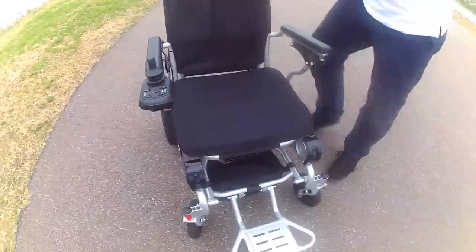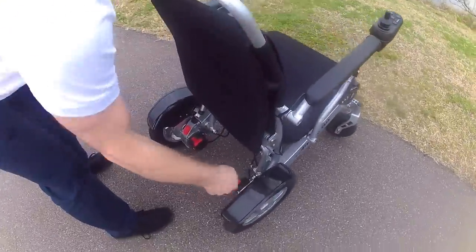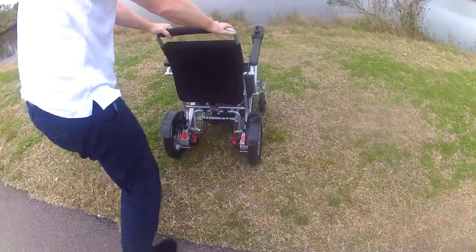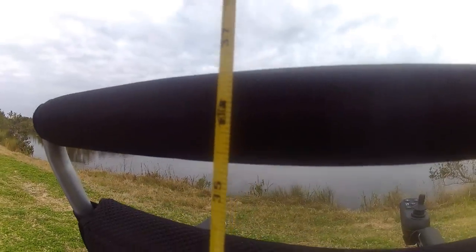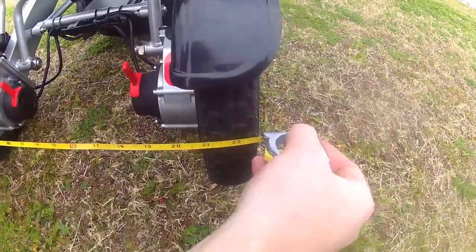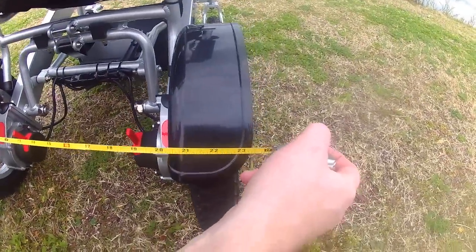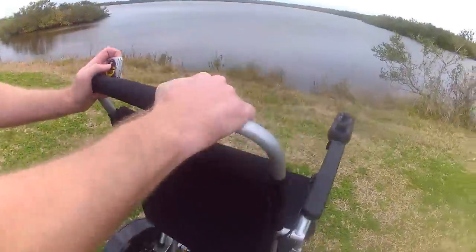Let's take a look at the back of the chair again. I'm going to put it in freewheel mode. From top to bottom, we're looking at just over three feet of space. From wheel to wheel on the back side, we're looking at just under 23 inches, and right around 23 inches on the casters — that gives you a good idea of the actual chair dimensions.